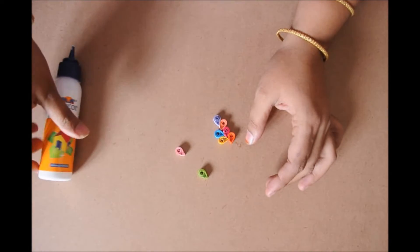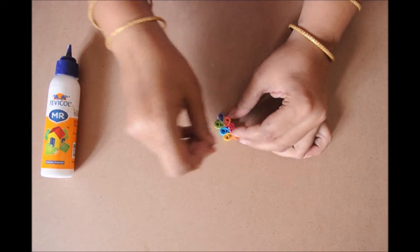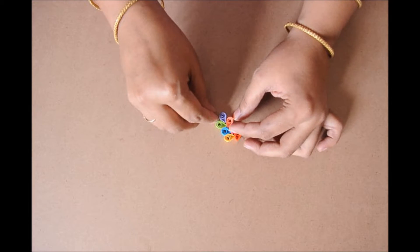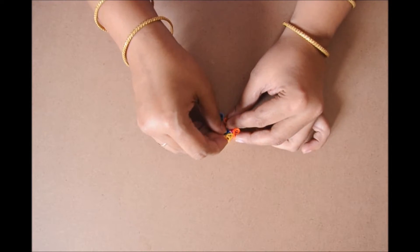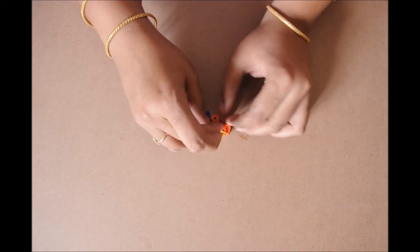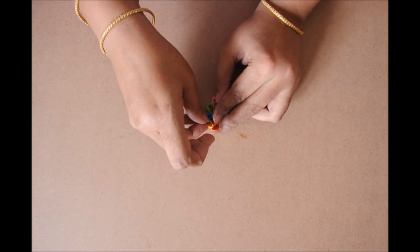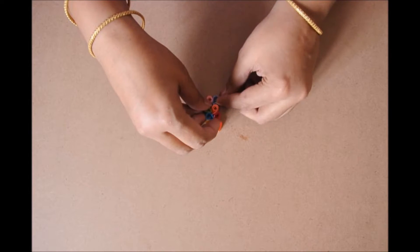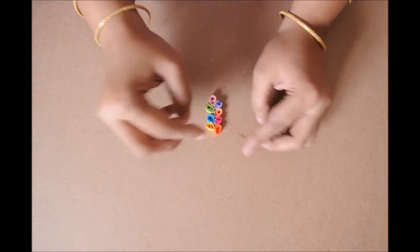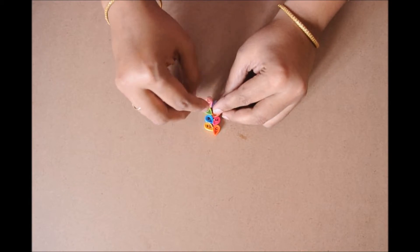On the other side, gluing the third one and finally the fourth one. Press it tight and intact. Let it dry for a little while — about 3 to 5 minutes — before you put the hook on.